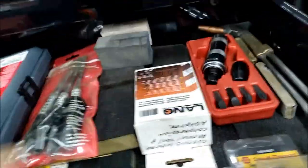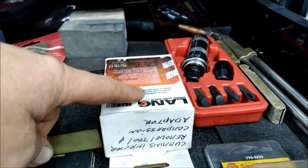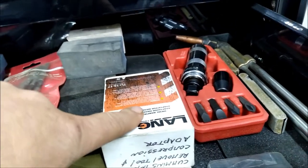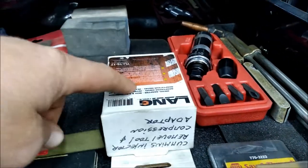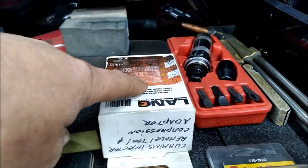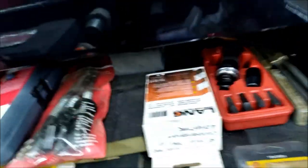This one here is a Cummins removal tool — I've got both in one box. It's an injector remover tool and I can also do compression with it. That's what that is.